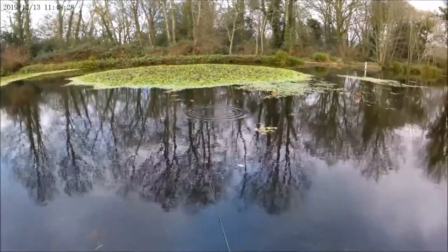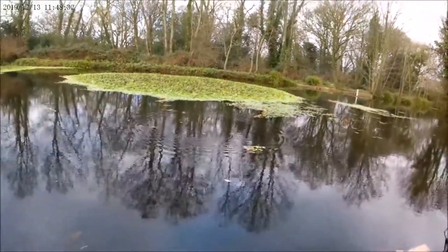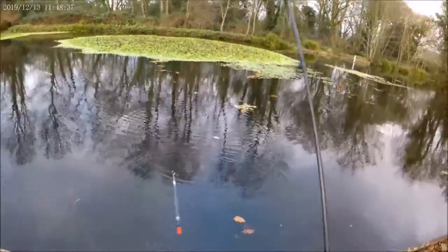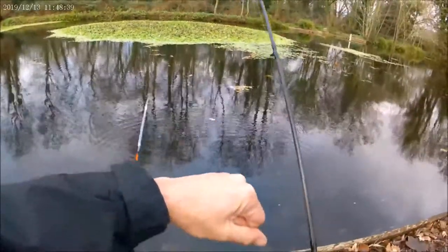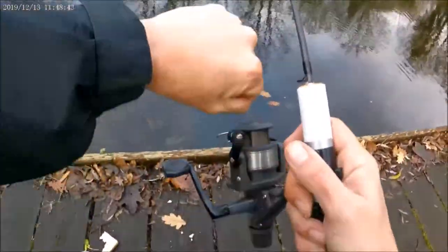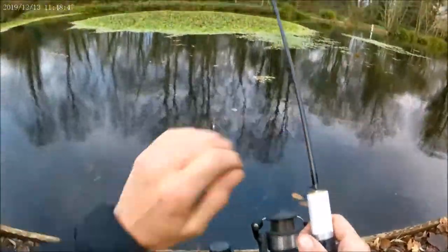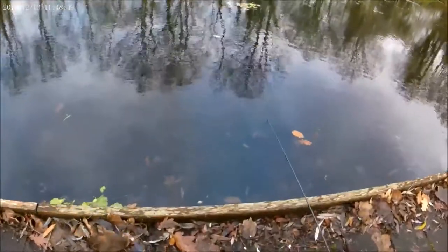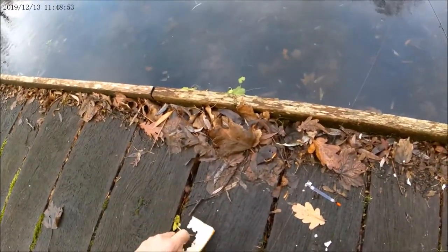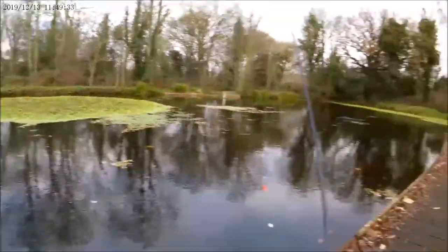Another short cast. He's in — oh, I lost it. Need to tighten up that clutch a bit. Oh, this mickey mouse reel — it's a Shimano but... Beautiful little lake. I love this. I dream about having something like this in my back garden.